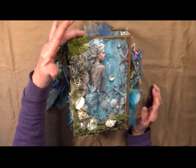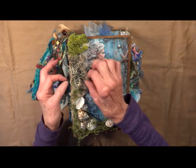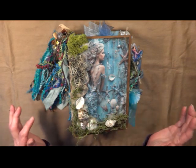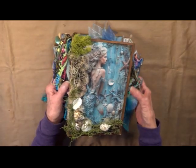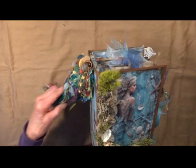Here we've got some sea moss and some dried coral, some Spanish moss, and we've got some gauze under here that I've tea stained. These are real shells that are glued on. It has a big castle here. All different kinds of blues and greens, sparkly.